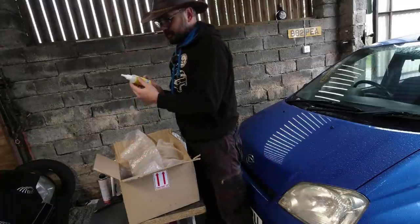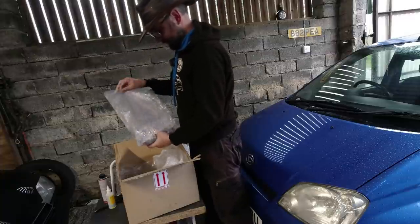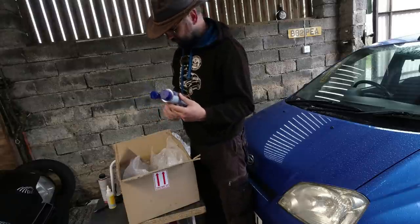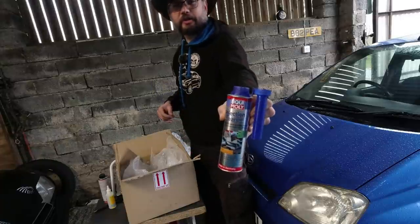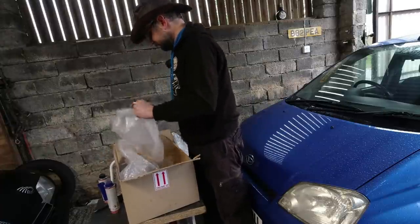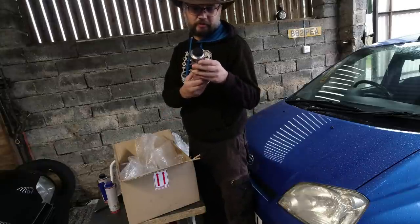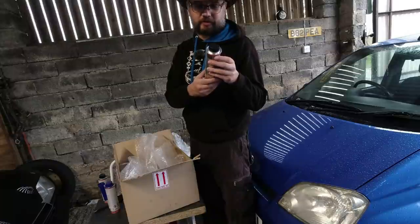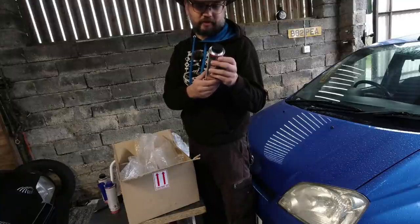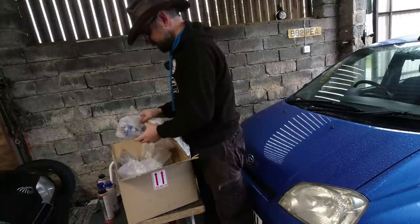We've got Liqui-Moly hand sanitizer — always good to have some about. Full disclosure: I haven't paid for any of this; it's been sent very kindly by World of Lubricants. There's an injection cleaner — might be worth running some through, as at 130,000 miles those injectors have seen some life. And there's an oil additive — it saves wear. That's the true Liqui-Moly substance containing molybdenum disulfide, which forms a highly durable lubrication film on all metal surfaces, ensures the engine runs quietly, and reduces consumption of oil and fuel.